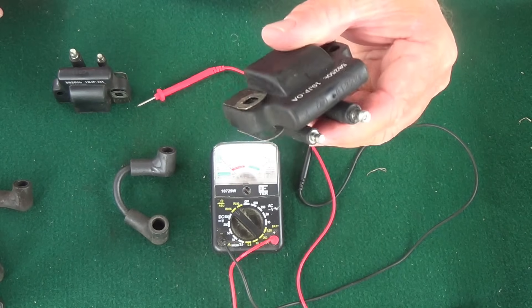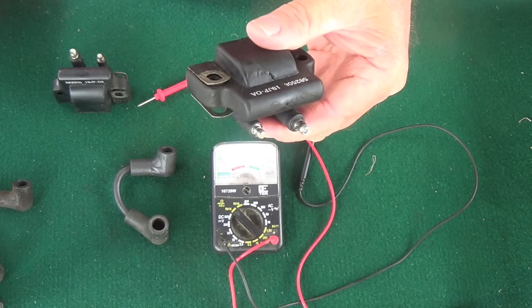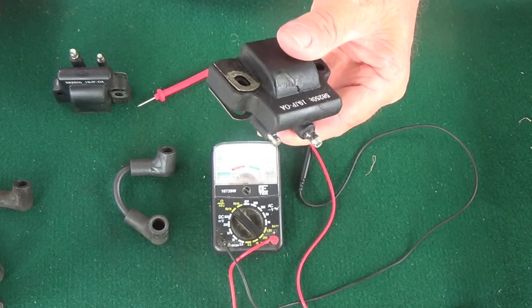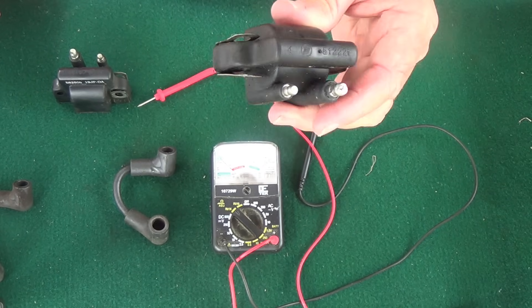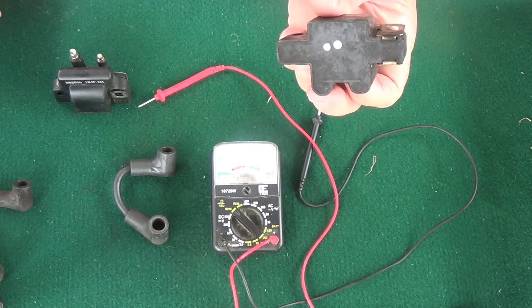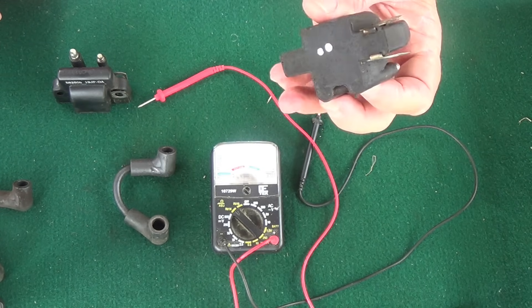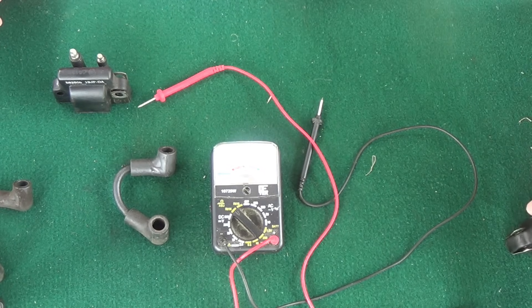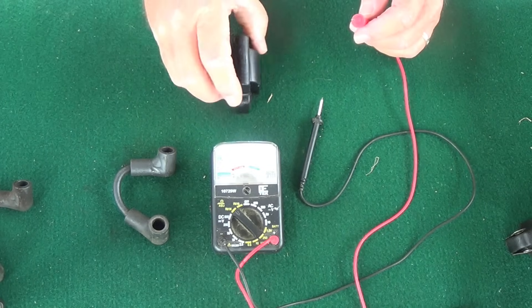So this coil is good — it registers within range. I took these all the way off so I could look and see if there are any cracks on the backside underneath where they were bolted on. This coil is good. I put a double dot on it — that was coil number two — just so I could keep track of which one was which.